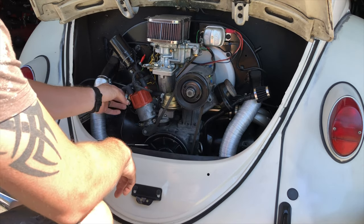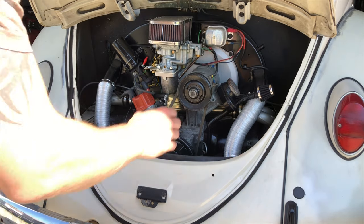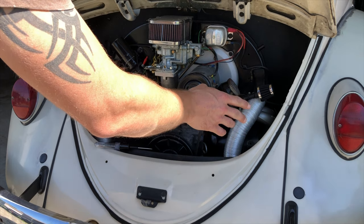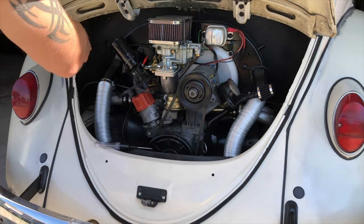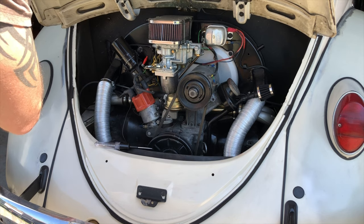The firing order is 1-4-3-2. Number one is gonna be the far back right. Front right is your number two. Back left is your number three. This side towards us is number four.